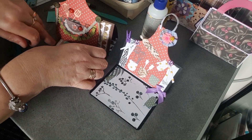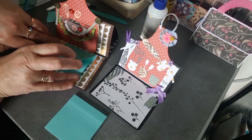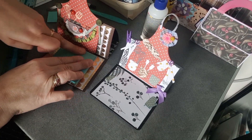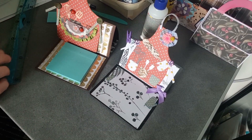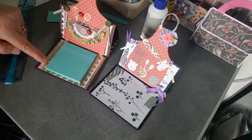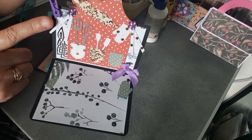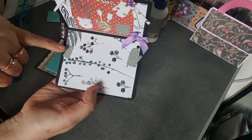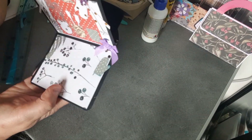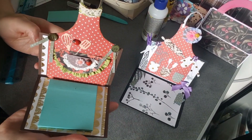Tout se décolle très bien, ça n'abîme pas notre structure, et on a des post-it dans la cuisine à portée de main. Sur celui-ci je suis venue mettre une petite épingle à linge en plus, et en bas une petite salière découpée aussi avec le die, une petite manique et un petit nœud. Mais sur celui-ci comme le papier est déjà assez joli je ne vais pas faire plus.